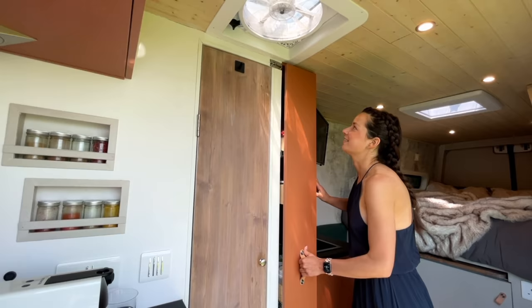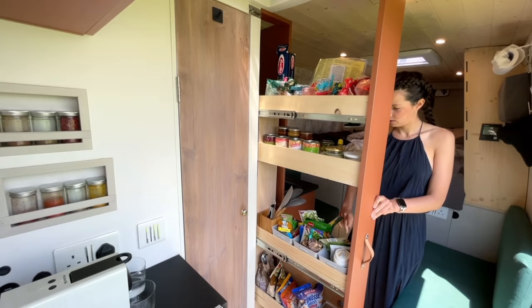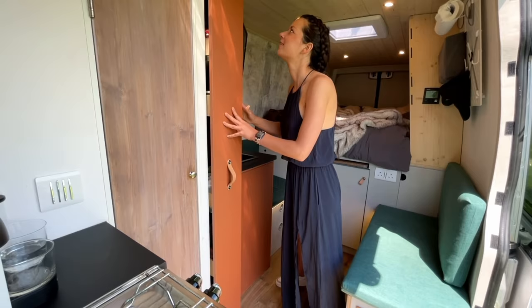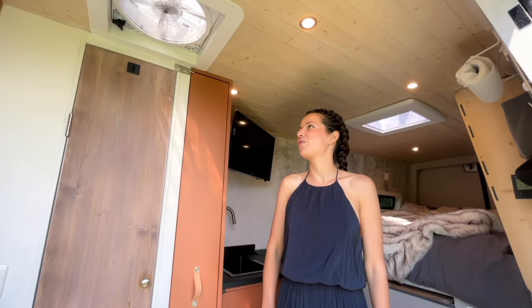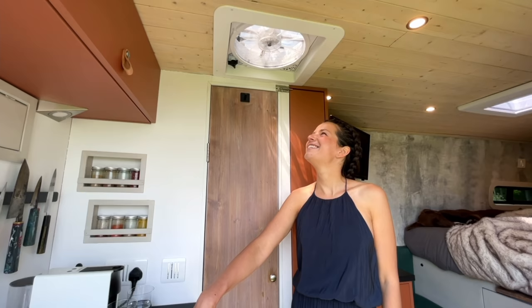Over here we've got our pantry door — it slides out like this and all our food is in here across three runners. It's strong enough, but you do have to secure it while driving, both on top and the bottom so it doesn't move. Next we have a fan here so while we're cooking, even if we can't have the door open, it works as kitchen extraction.